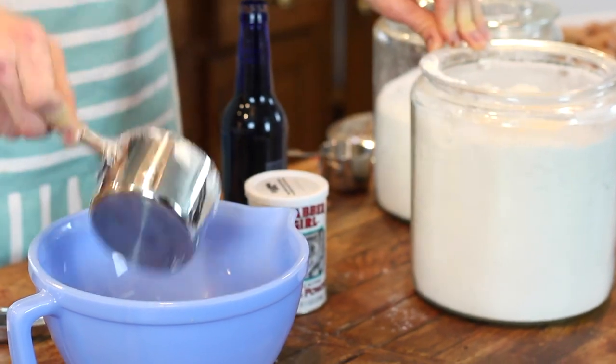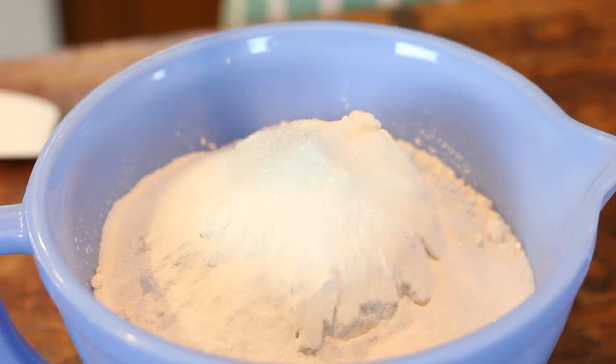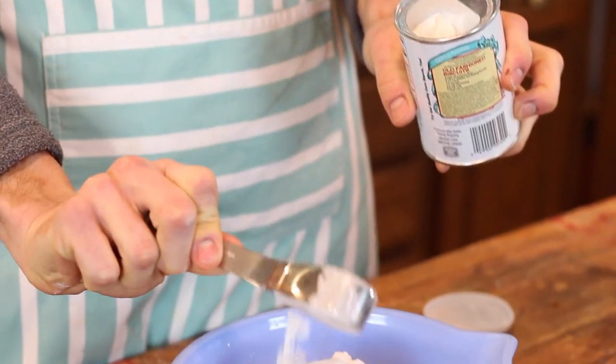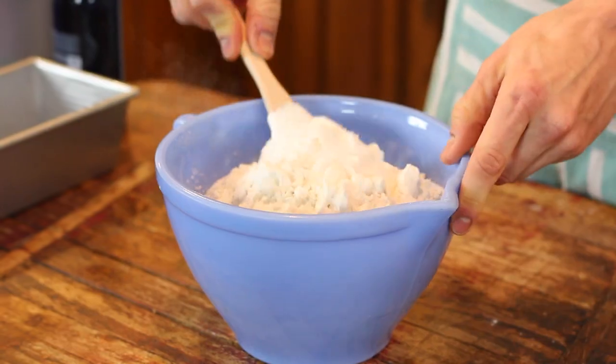To start, just put into a large bowl your all-purpose flour, a little bit of sugar, some baking powder, and a little bit of salt. Mix that together just until it's combined.